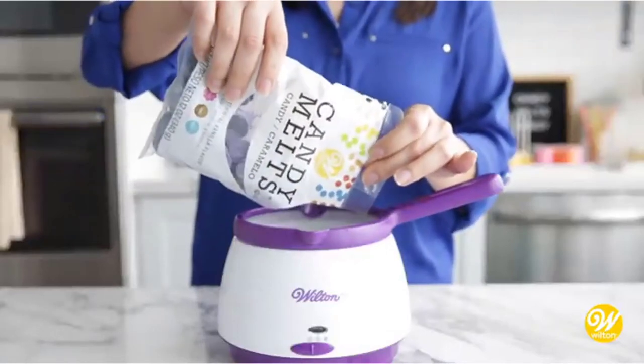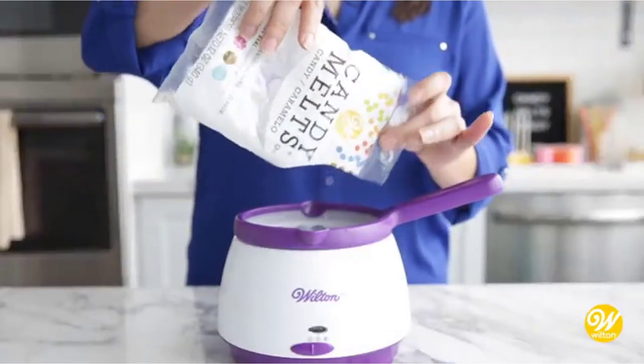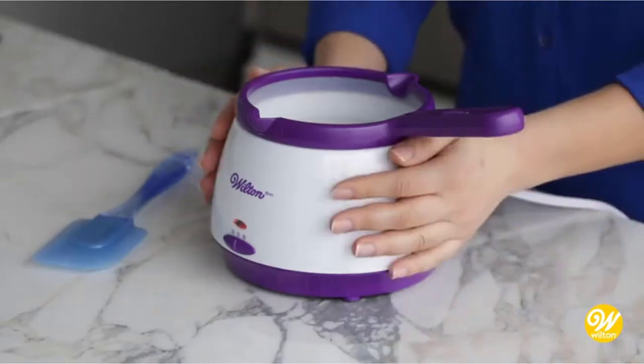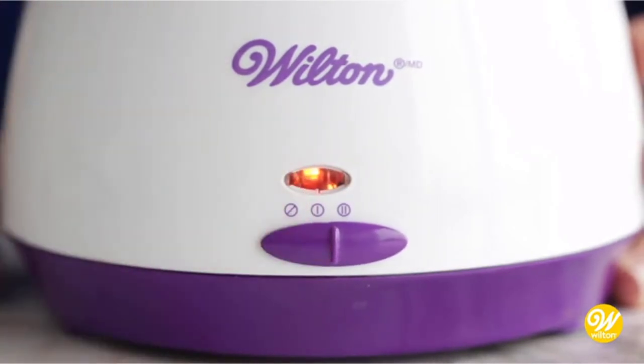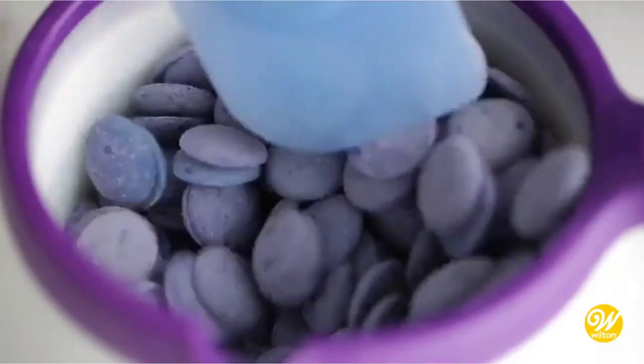Finding the best product that fits your budget can be a challenge. However, there are many products available to choose from, each with different characteristics, benefits, and prices. To help you make an informed decision, I did extensive research, read tons of reviews, and compiled a list of the best fondue pots from reputable brands.